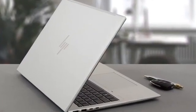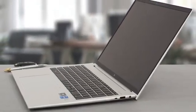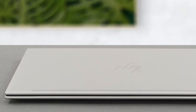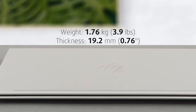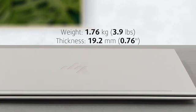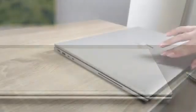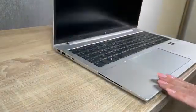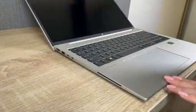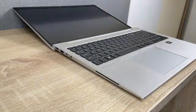Wherever you touch the EliteBook, you'll feel aluminum, as the device is made entirely of the material. This keeps it lightweight and durable, as it weighs only 1.76 kg and has a profile of 19.2 mm, which is great considering the large 16-inch display on the front. The laptop feels even thinner thanks to the rounded edges and corners. Durability is good, as both the lid and the base remain mostly flex-free.